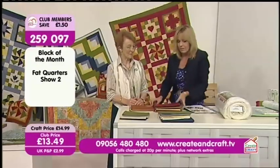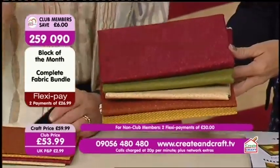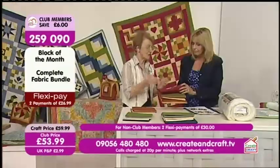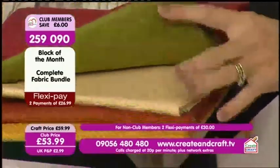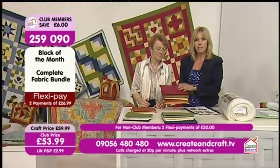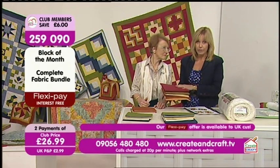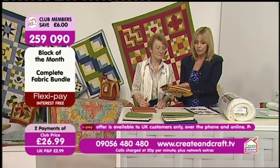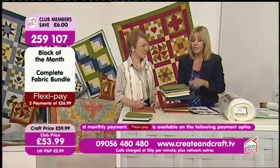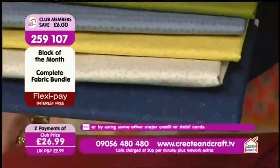So if you want to make the whole quilt, you need the full fabric option — there's five metres of fabric there, slightly different quantities of each one. There'll be minimal wastage, as I've carefully calculated the amounts. If you do the blocks in the ways I've done the colours it will be absolutely fine. That's £53.99, and we've got FlexiPay so you can drop that down to just £26.99 plus postage for club members. The second colour option also has enough for the whole quilt with FlexiPay at £26.99 plus postage.